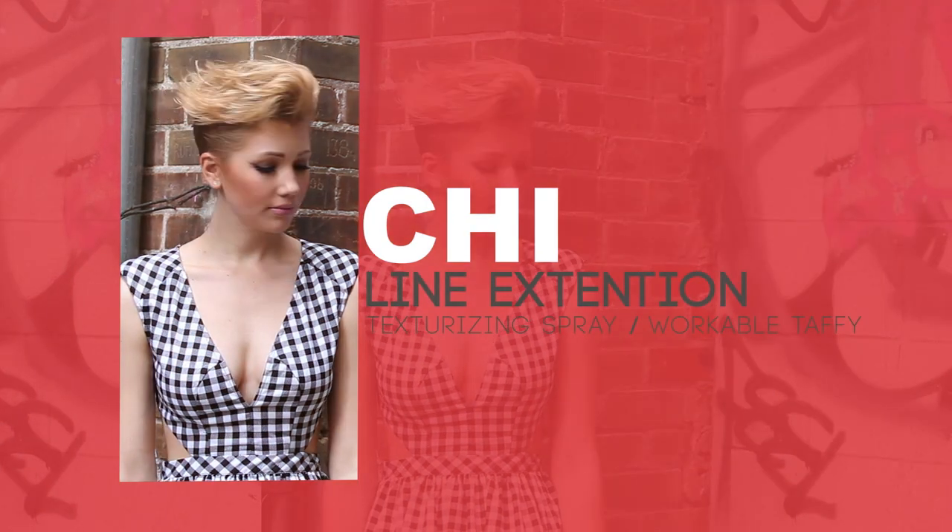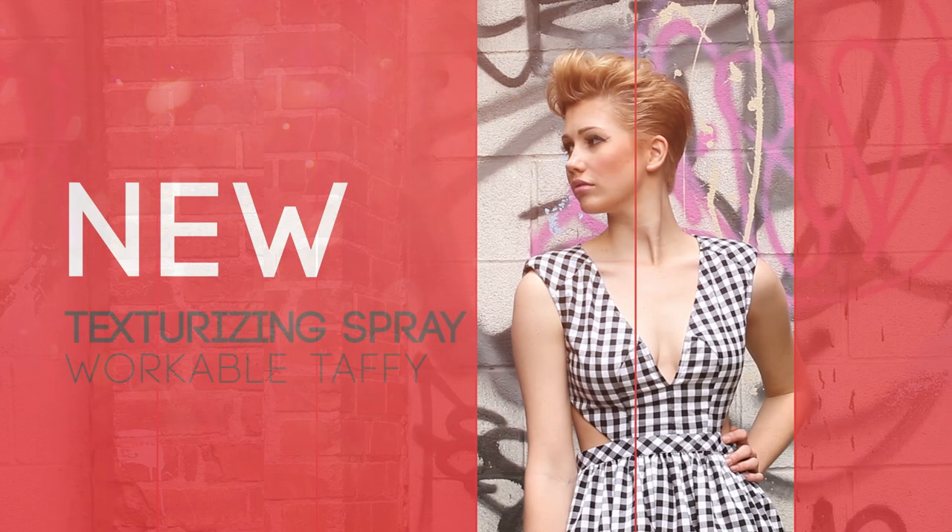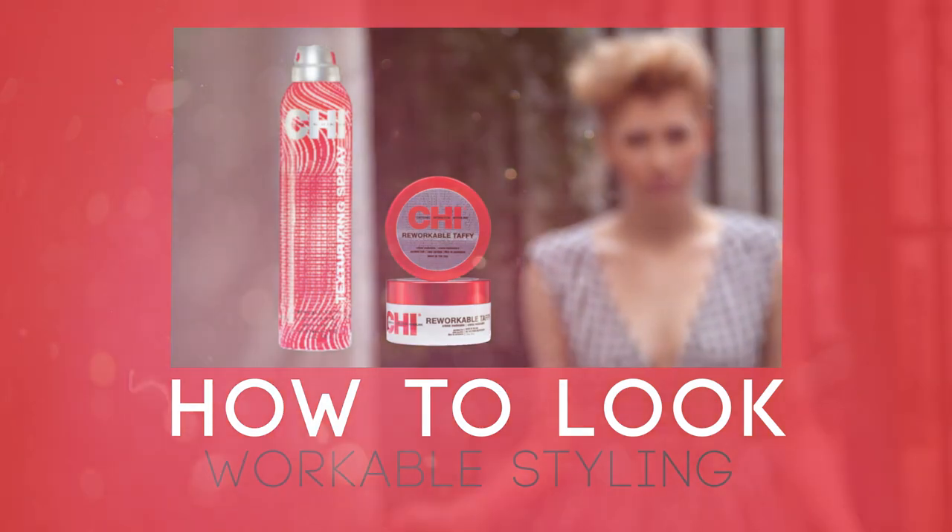Styling options are endless when you use Qi texturizing spray and Qi reworkable taffy.